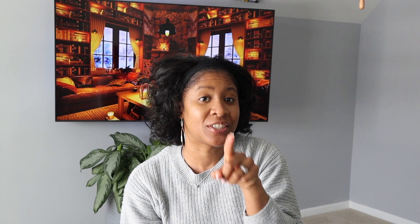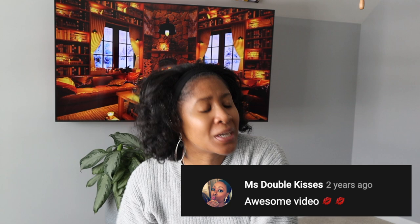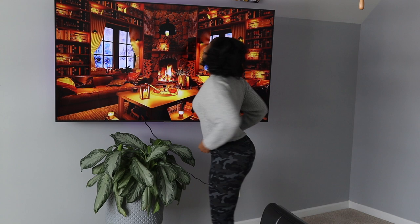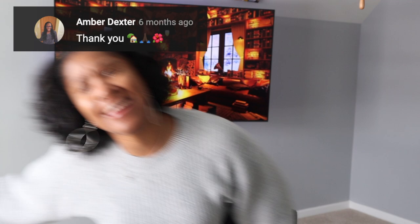That was fun, right? That's just two games — I have more coming, and I promise you this time I will drop them like right now, so stay tuned, subscribe, comment, share it, and plan. Maybe it's time to have a good time, so do it safely and all that. Be good to yourself and to your wallet — until next time.